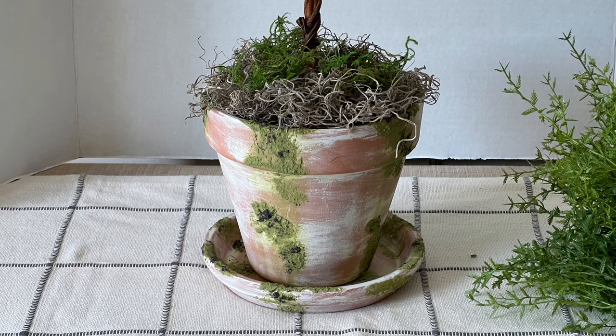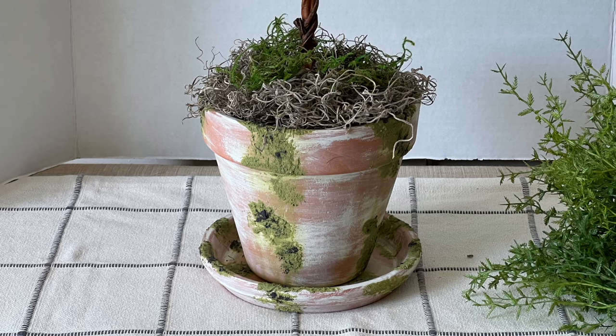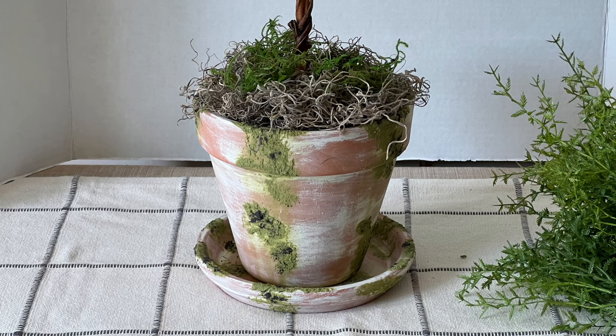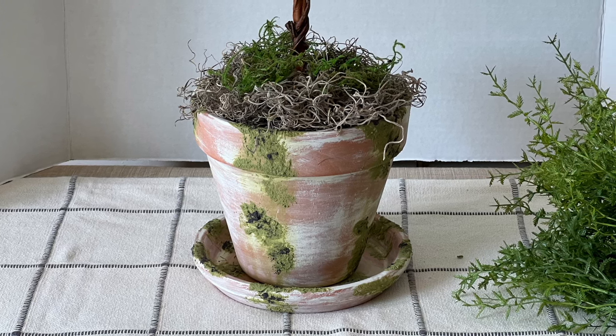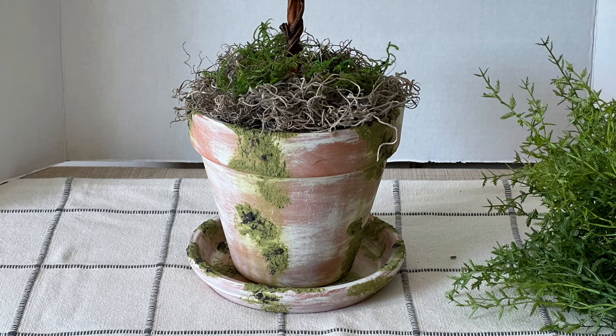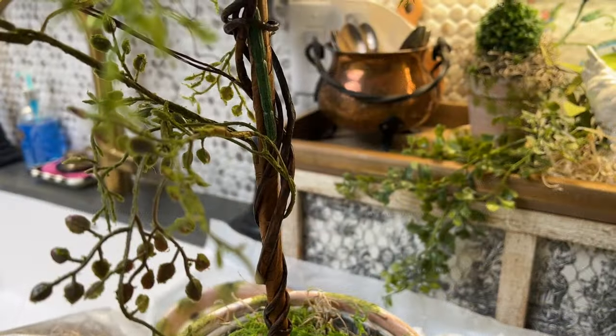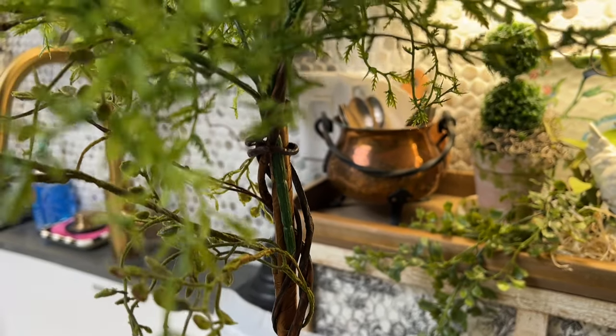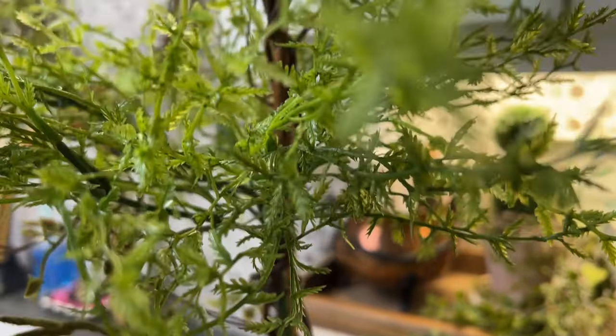Next, I filled the top of the pots with mostly Spanish moss and added a tiny bit of green moss — both of which I already had on hand — to top dress them.